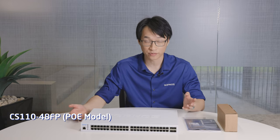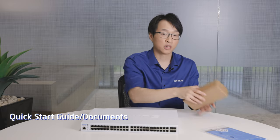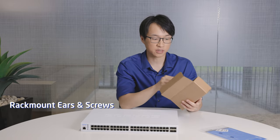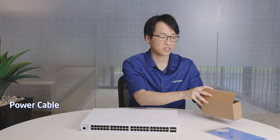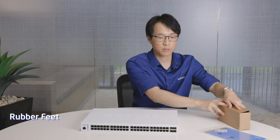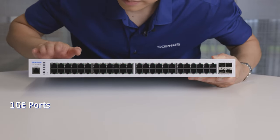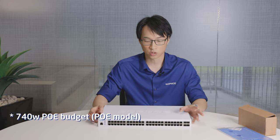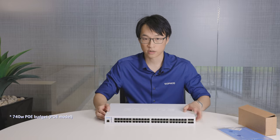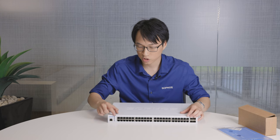Now we've got the 48 port switch — the big one. I'm not going to unbox that; it's the same as the 24 port switch. You've got manuals, a box of goodies with rack mount ears and the RJ45 to DB9 connector — all the same as the 24 port. On the front we now have 48 ports. This has a maximum power draw of 710 watts, and four SFP plus ports on the side.